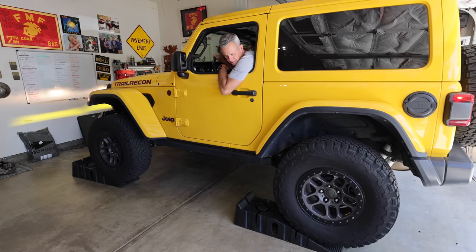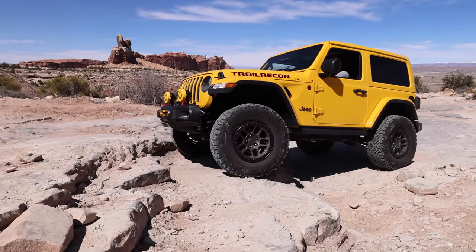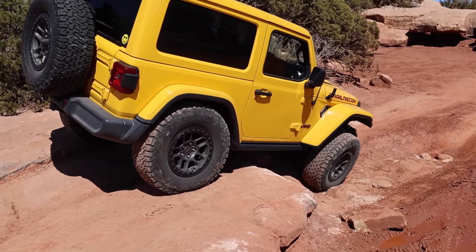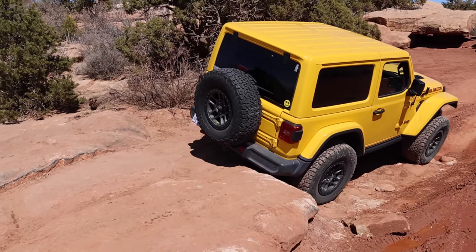We'll discuss a little bit about what's going on, and then once we're done with that, we're going to bring Regina's Jeep in here and armor hers up as well, because she is really wanting to hit some harder trails and this is going to be a very important upgrade for her. I've got my buddy Chris from Artec here. He's going to give me a hand. Let's show you what we're installing and then we'll get started.